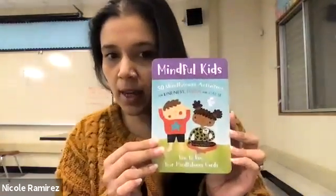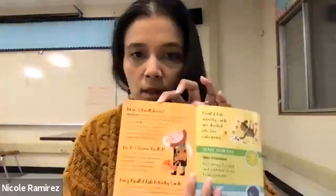So first things first, you might be wondering: what is mindfulness? This instruction book says mindfulness means paying attention with kindness and patience to what's going on inside and outside of you right now.